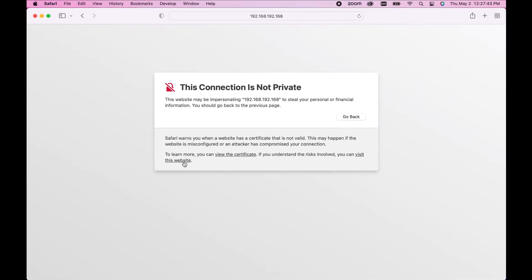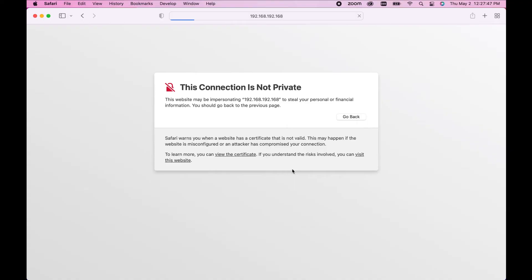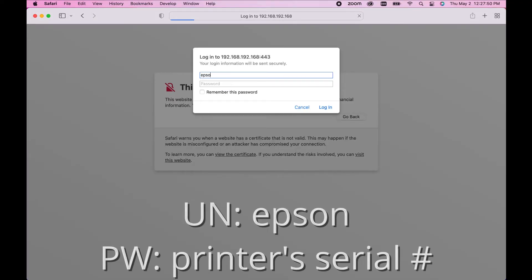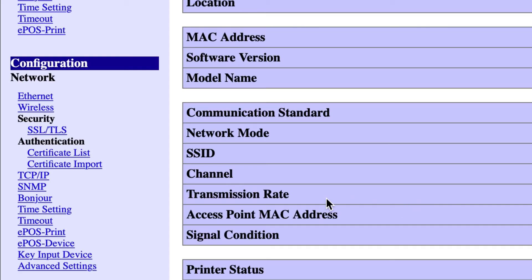Proceed through any warning pages you get until you are prompted for a username and password. Type in Epson for the username and the printer's serial number for the password. On the left hand side under configuration, click on wireless.